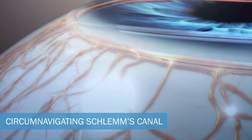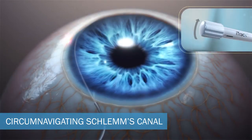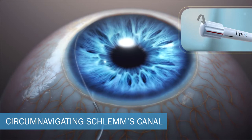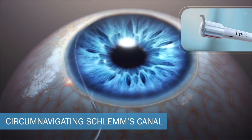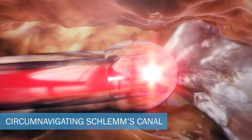Once the EyeTrack has navigated 360 degrees of Schlemm's canal, it is slowly withdrawn. The technician will give approximately 9 clicks of viscoelastic per quadrant with the viscoinjector, as instructed by the surgeon.